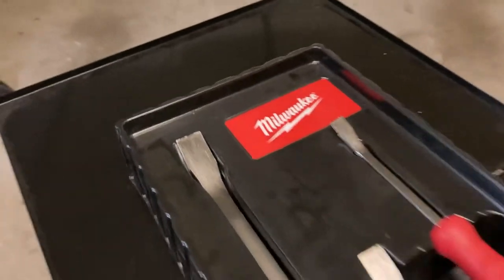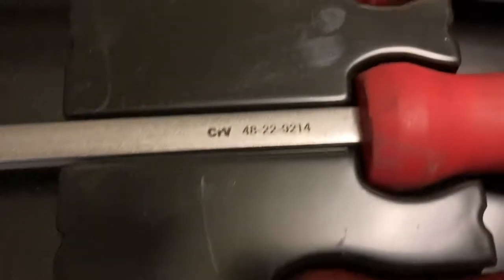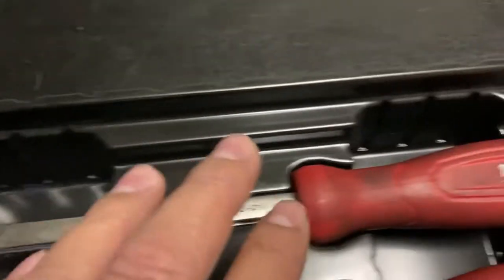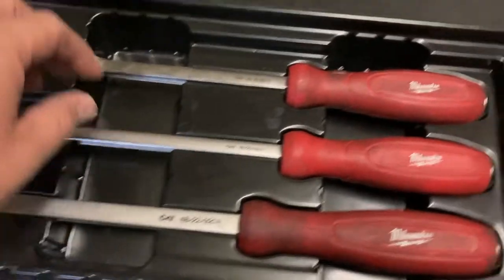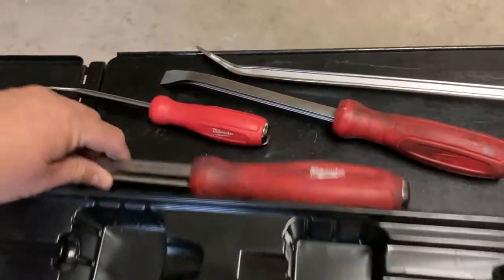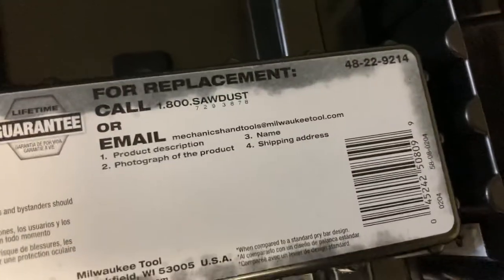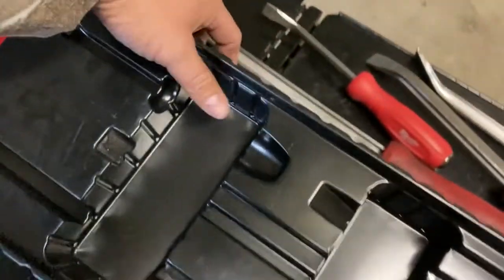What I'll do is flip it over and let you see the part number. Here are the individual part numbers. This is the 8 inch, 12 inch, 18 inch, and then 24 inch — and there's the part number 48-22-92-14. And this is for the whole set.